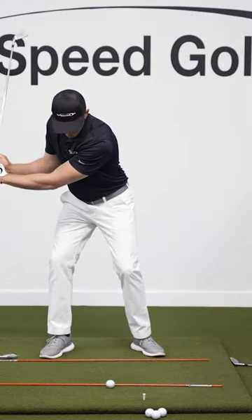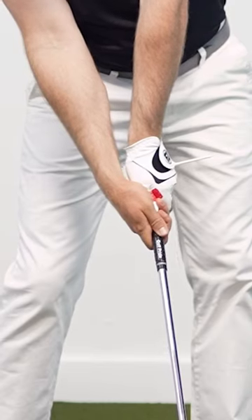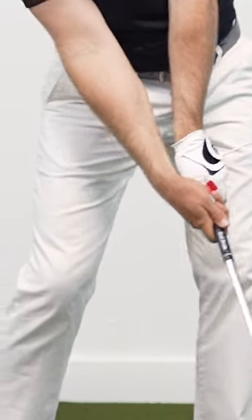If we have a stand-up kind of flip swing, we're going to notice that the tee comes up off the ground too early, and now at contact it's already pointing above the ground.